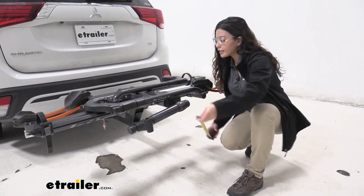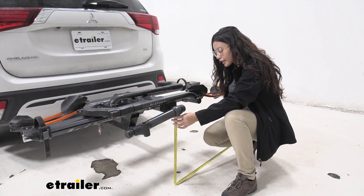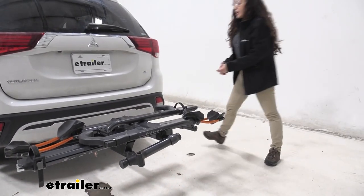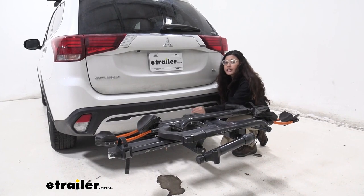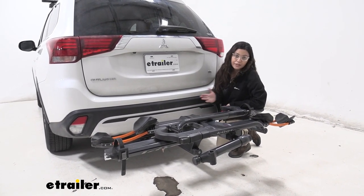Now let's look at ground clearance. Over here at the end of our bike rack, which is by the repair stand, it sits at 18½ inches. Now for ground clearance closer to our shank, it sits at 10¼ inches. Ground clearance is something you need to think about if you're going up a steep driveway or a steep hill.